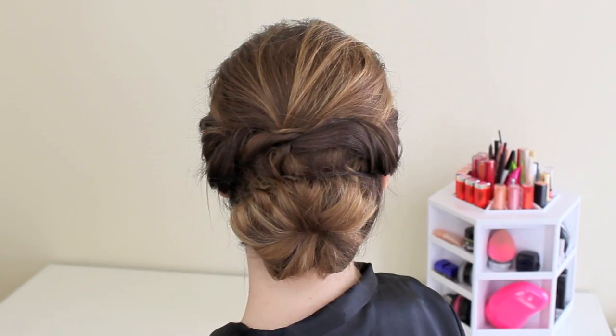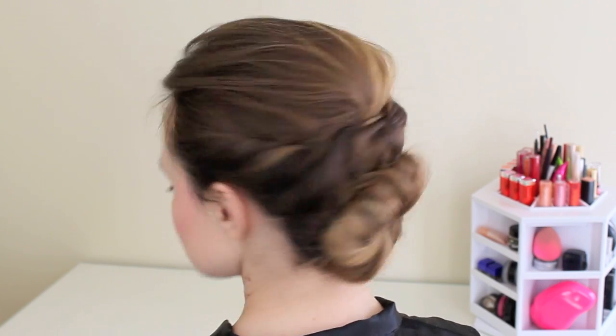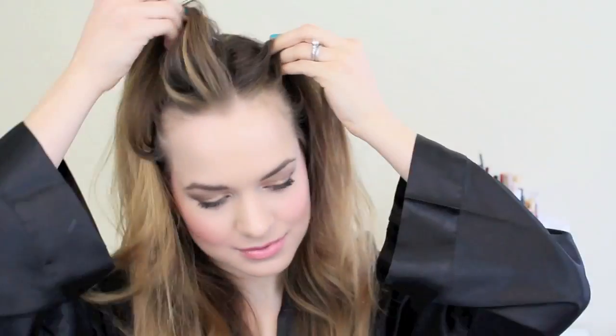Hey everyone, Kaylee here. Today I have this very requested Jennifer Lawrence updo from the Oscars. I love it — I think it's beautiful and elegant, but it's also pretty easy. I think a lot of you guys will be able to pull this off. My friend Jack-Jack did a makeup tutorial of the makeup that Jennifer Lawrence was wearing, which is linked at the end of the video in the description box.